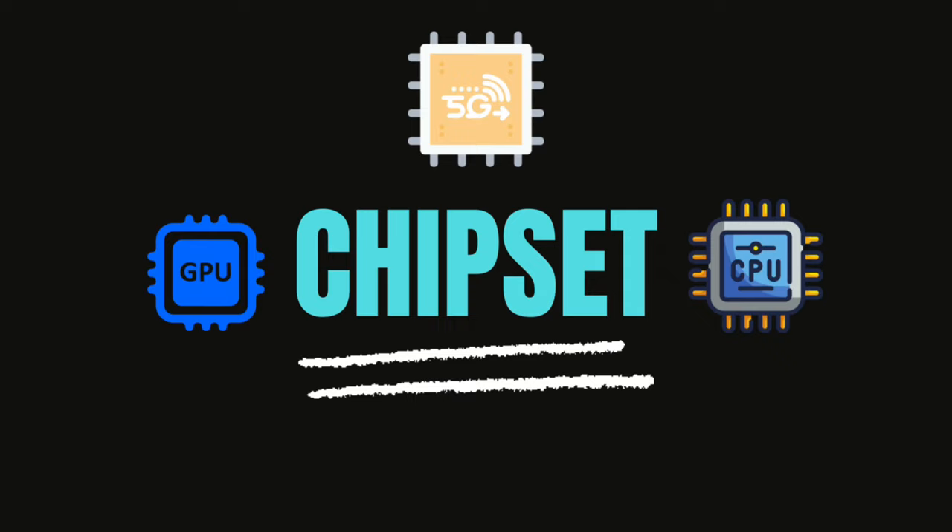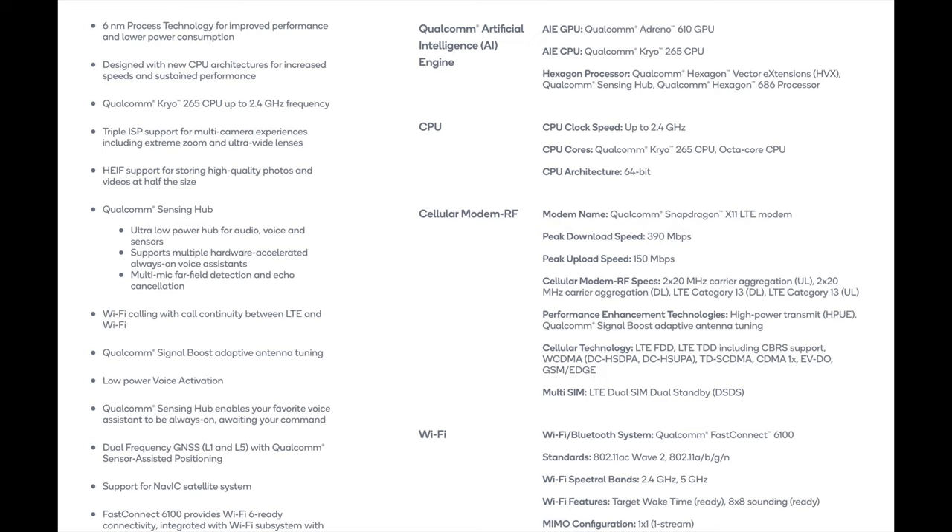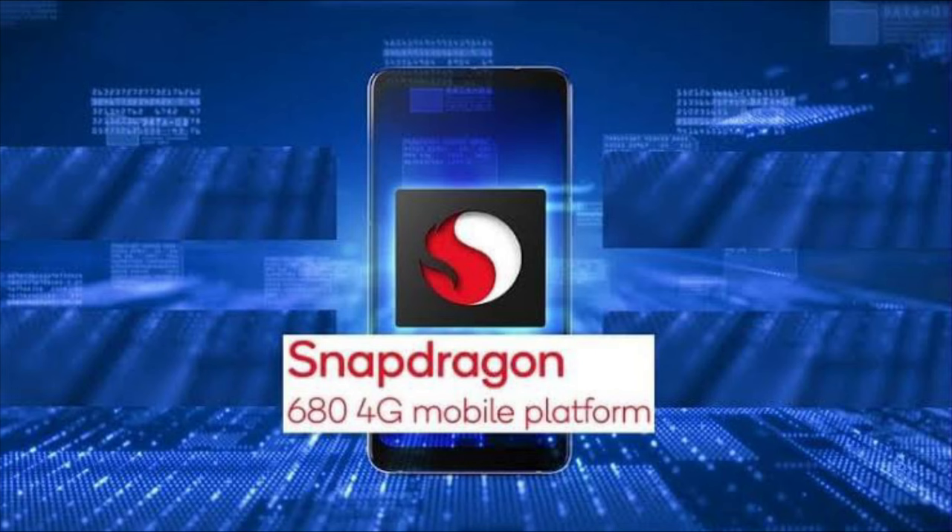At the heart of this brand new device is the Snapdragon 680 chipset, which is an octa-core processor with a clock speed of up to 2.4 GHz. It has Kryo 265 CPUs and runs on an Adreno 610 GPU. The main thing to keep in mind is that this is a 4G chipset, so there might even be a 5G variant when it launches globally or even in India.